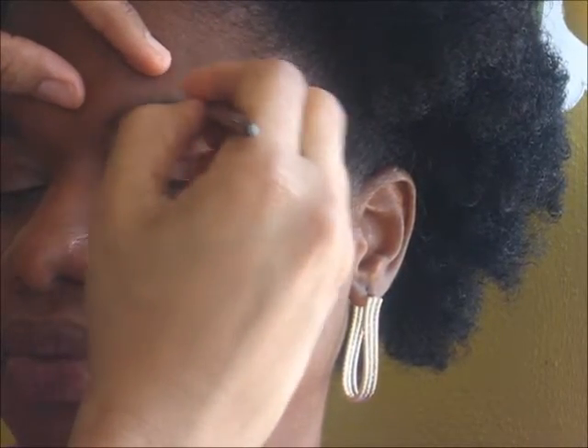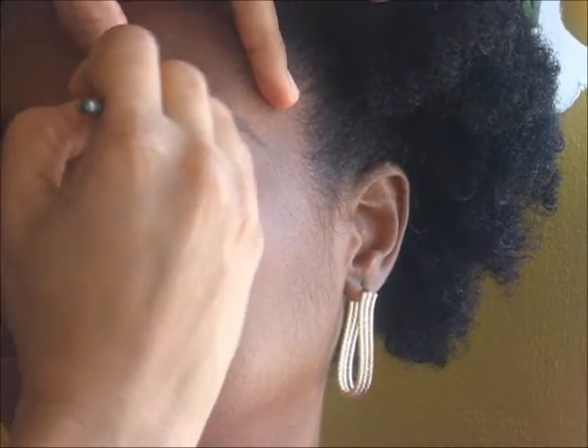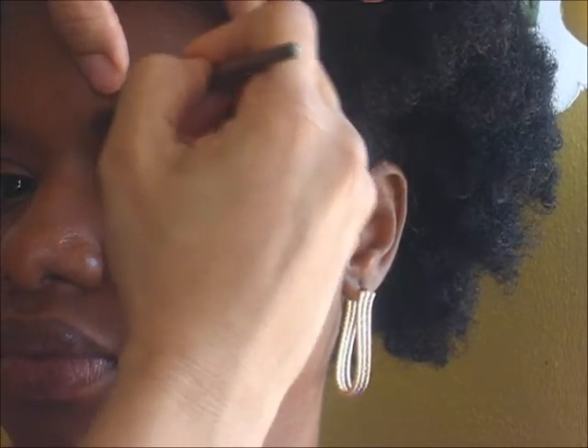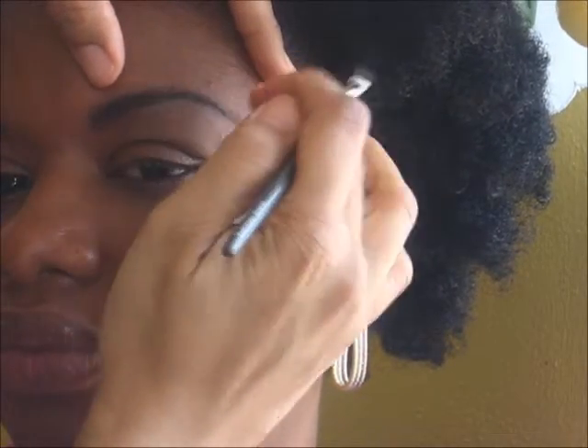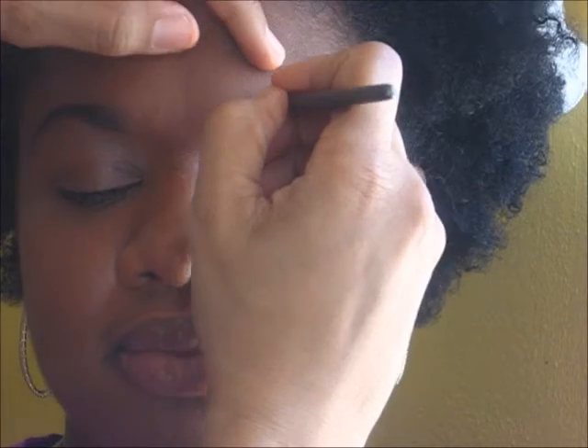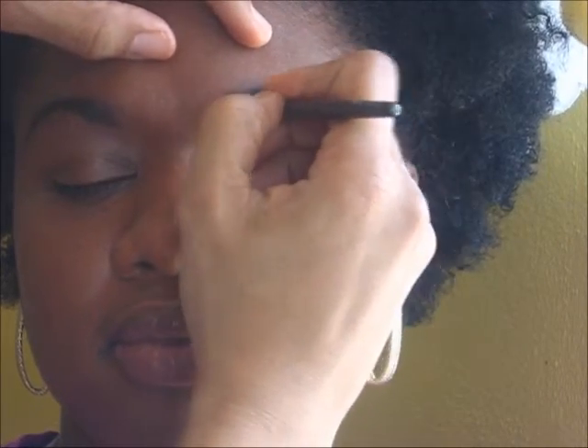Take your time, because remember that the brows frame the face and you want to make sure you are not going out with a surprised expression on your face. Just remember hair-like strokes.